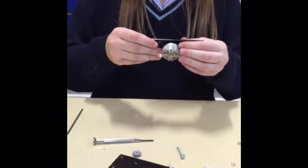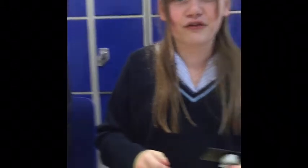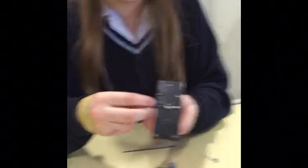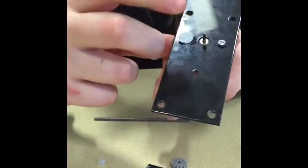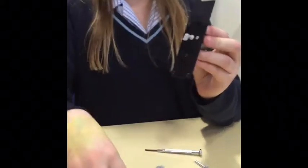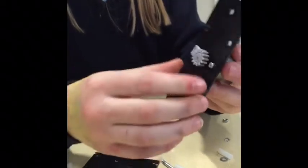But we kind of lost the other screw, so we're going to go look for it. We can't find it. Oh no. What do we do? Blue tack! So you're going to put the blue tack where the screw should have gone so the motor stays in place. Then take this plastic piece and put it where the motor comes through. Then take the small cog and put it on there like that. Ta-da.